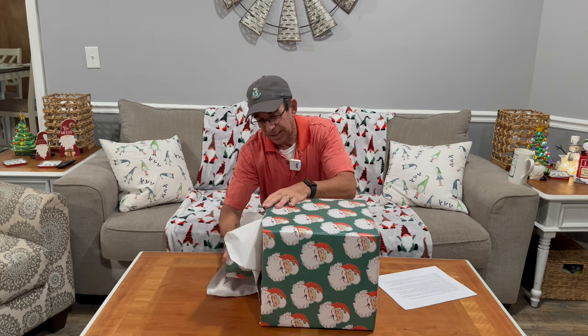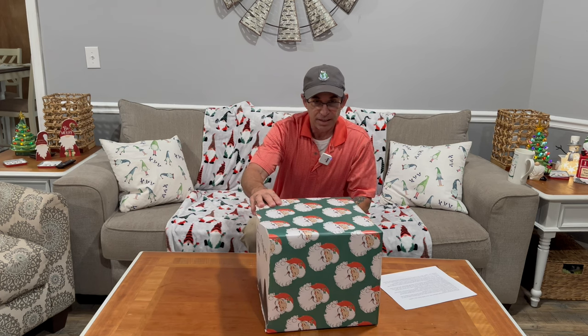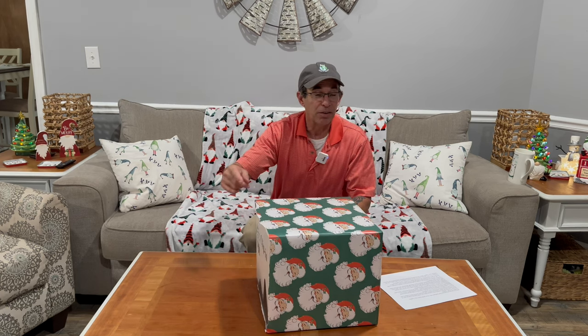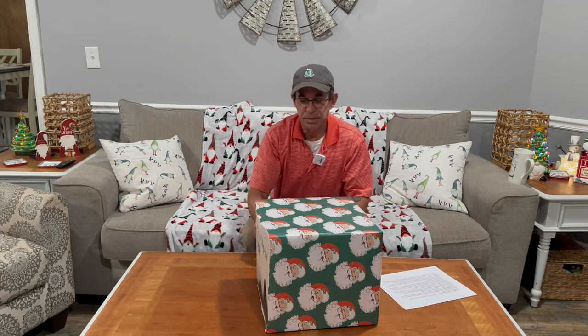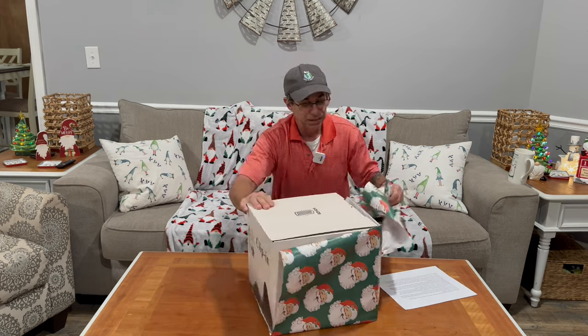Let's look — I wrapped it. I don't want to hear nothing from you guys about my wrap job here. I'm not a wrapper — not a W-R-A-P-P-E-R or a R-A-P-P-E-R. I'm not a wrapper of any sort.